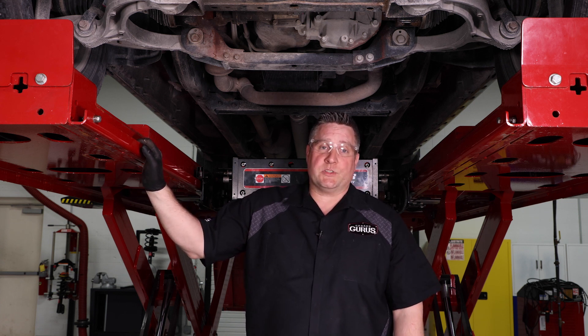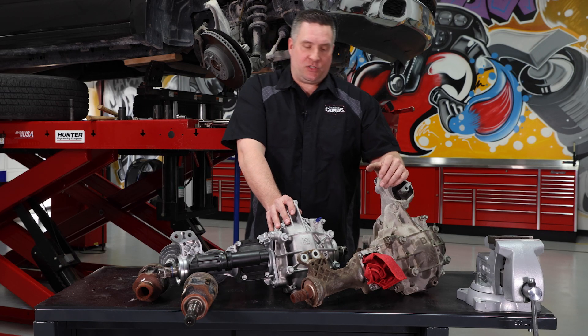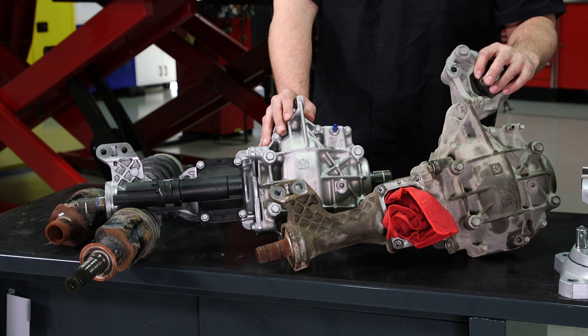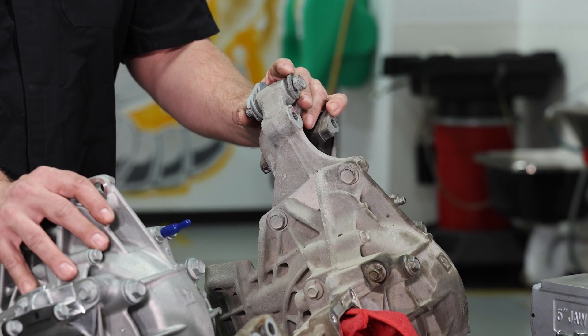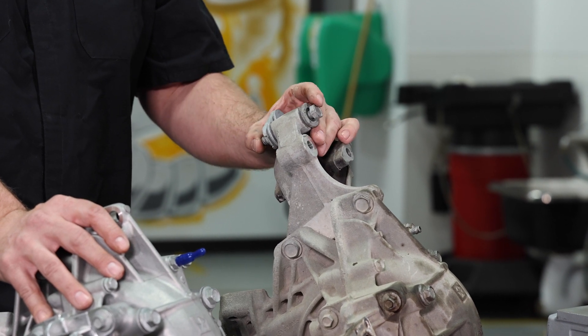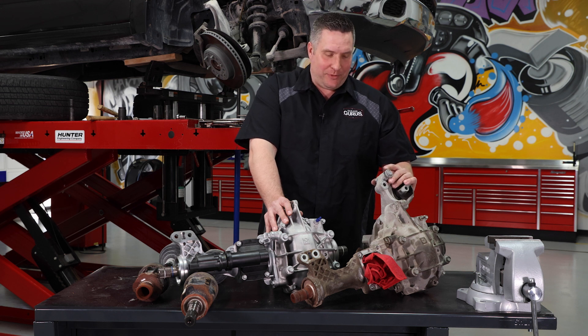We got the differential out of the vehicle. Here's the old differential and the new differential — you can see the difference. It still has the motor mount attached, which is fine. Believe it or not, it's a pretty easy job to pull out, took about two hours. Reading the directions actually paid off here.